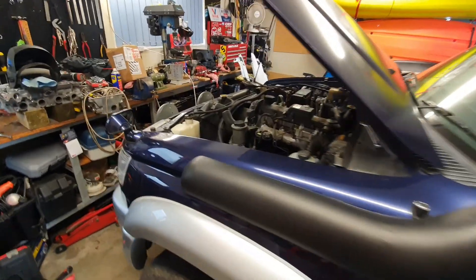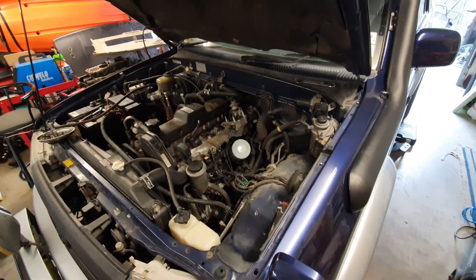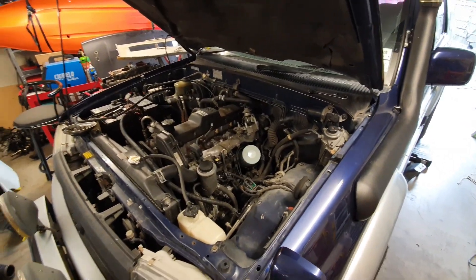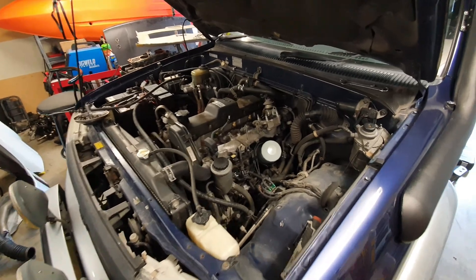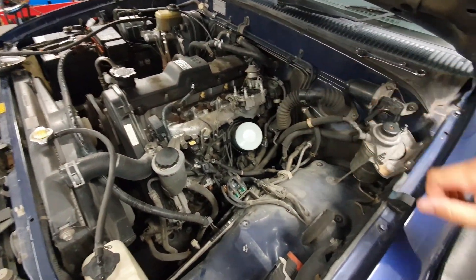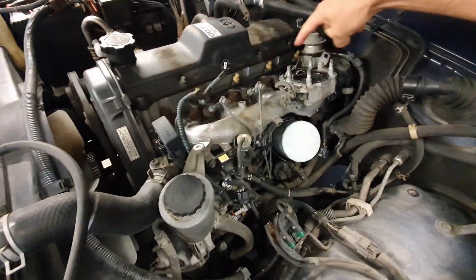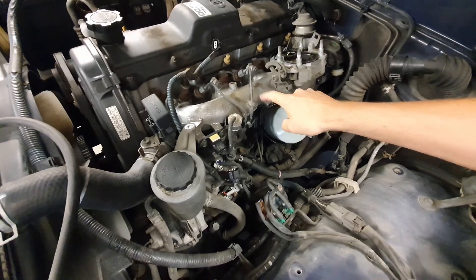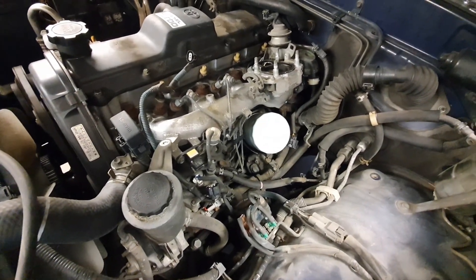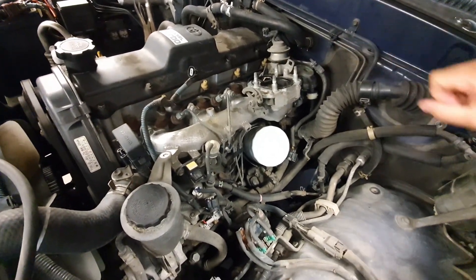New video today - nothing 4WD related, it's the 1KZ just doing some general maintenance over the new year break. I've pulled off the intakes, air filter and all that, and I'm going to change the glow plugs and take this intake manifold off to see how clogged up it is because of the EGR valve, which I still need to block off.